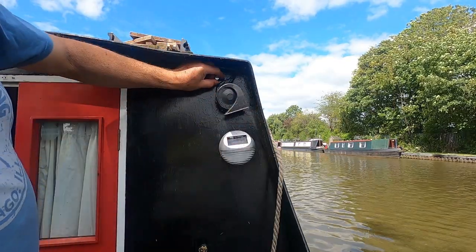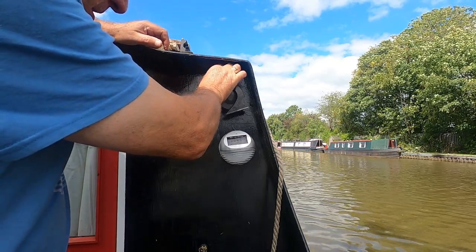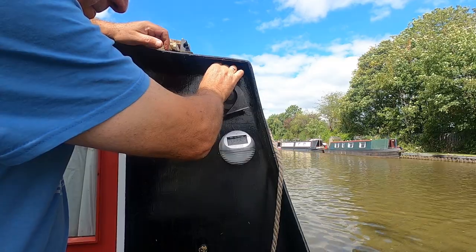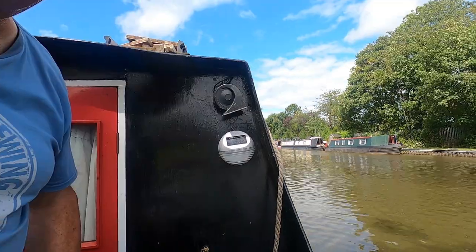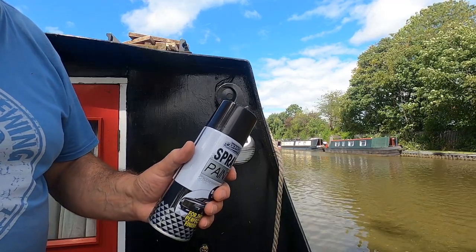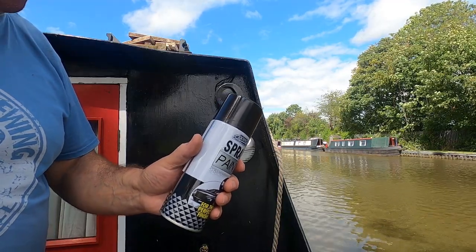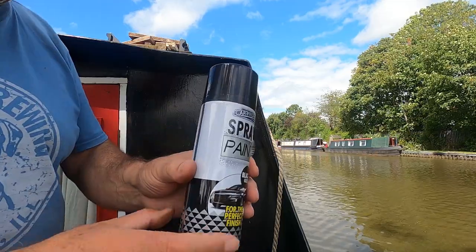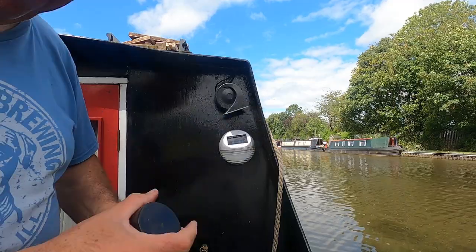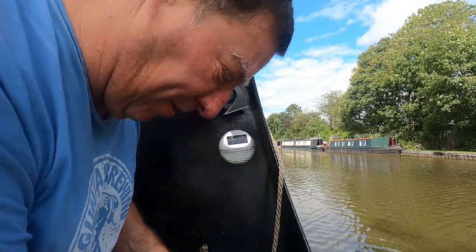Right, that tap goes in there. I'm just going to put a little bit of paint on it. I do have some Hammerite black paint — this area is painted in that — but it's a brand new tin and I don't want to open it, so I just got a tiny little bit of spray paint on it.